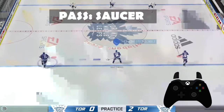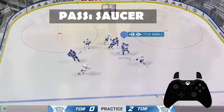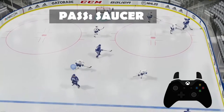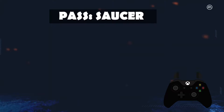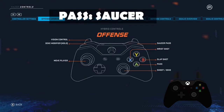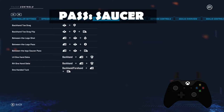There goes the video feed. So RB — let me look at controller settings, offense. Yeah, so saucer pass is RB. I just have to press that with the direction. I don't have to also press RT, that wouldn't make much sense. Between the legs saucer pass, left-handed one-hand deke, right-handed one-hand deke.